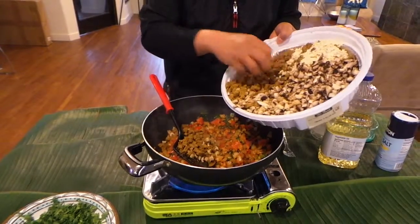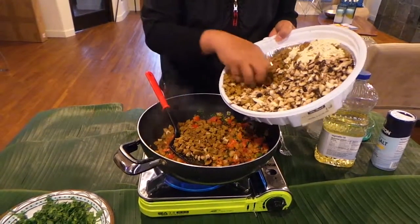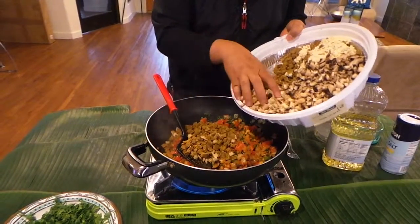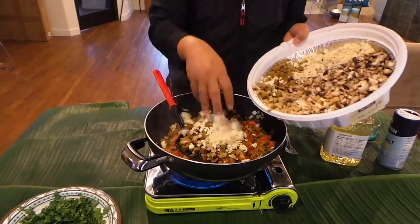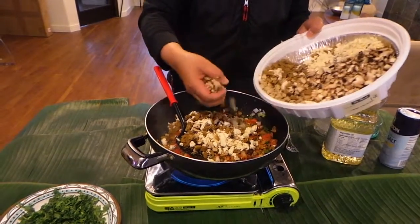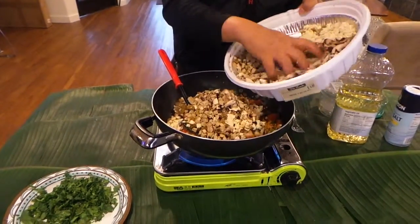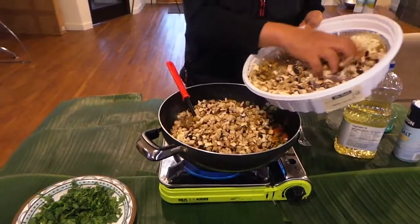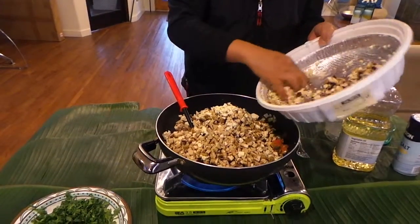This is a Tofurki, which is spinach pesto flavored. This is mashed tofu, and this is soy chicken, and this is mushrooms. Our taco is composed of all of this — made from soy protein.